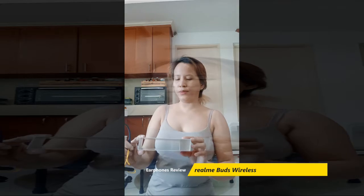Let's try the Realme Buds Wireless. I'm not going to use this one. Let's go.